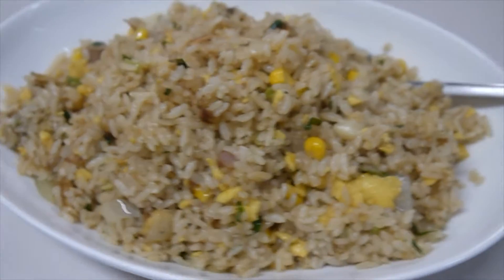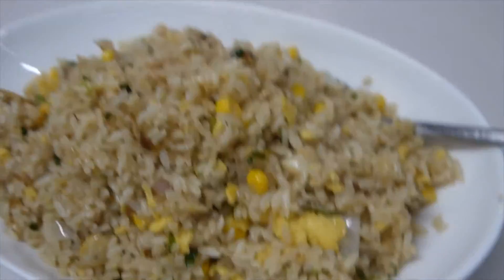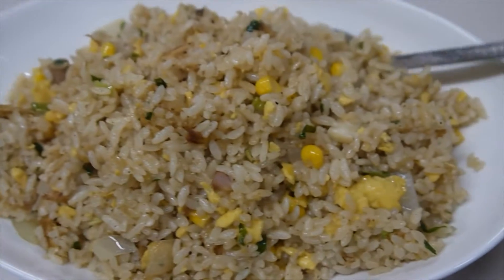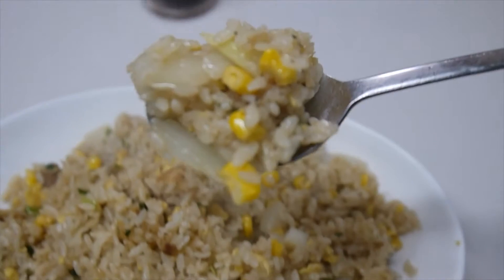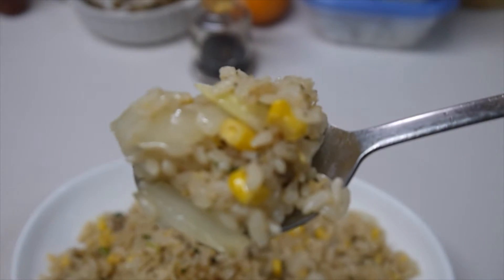It looks delicious, doesn't it? Now it's time to eat.